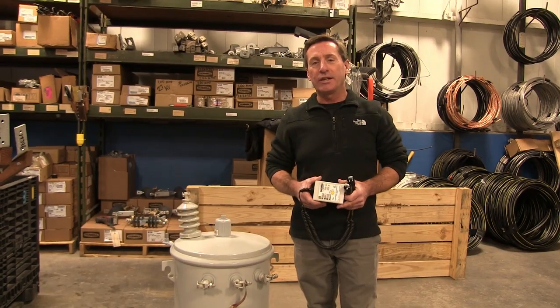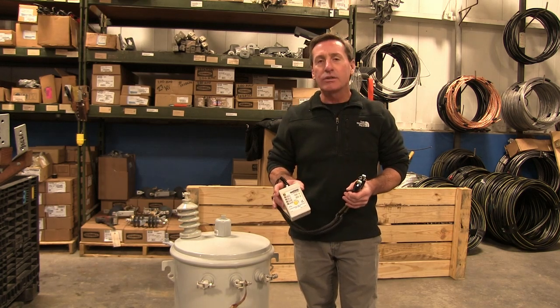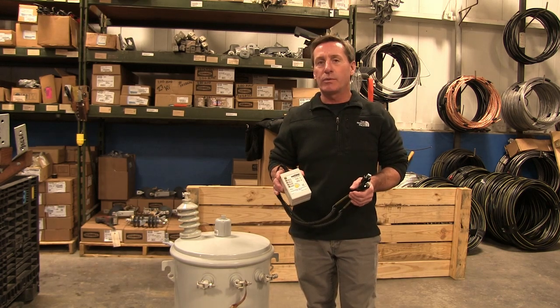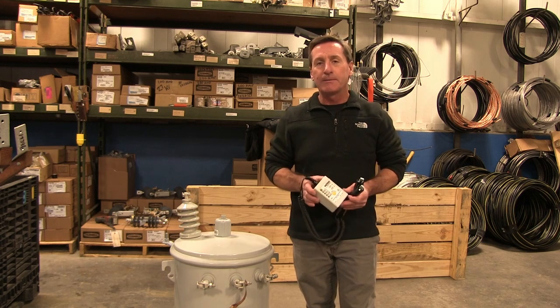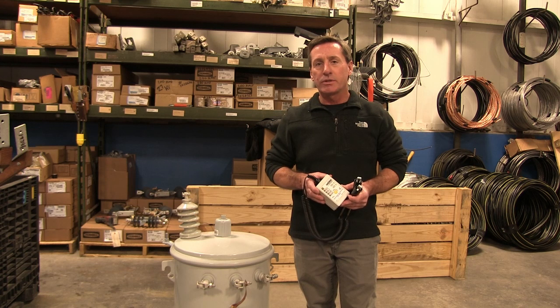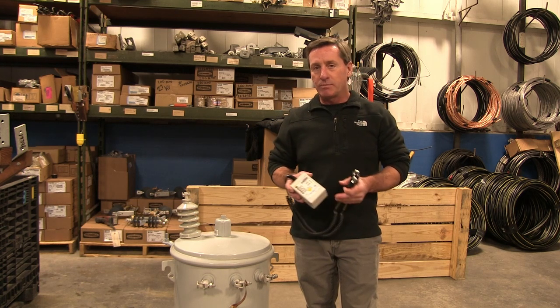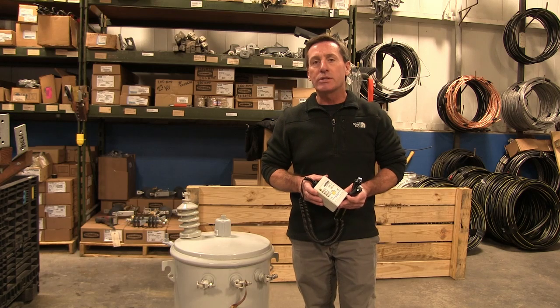Hello, I'm John Gianconelli from Hastings Hotline Tools. Today we're going to talk about our part number 6793. This is our transformer capacitor last check. This can be used on overhead and pad mount transformers. Its main purpose is to let you know if this piece of equipment can be energized safely.